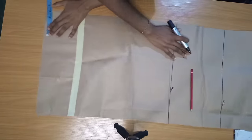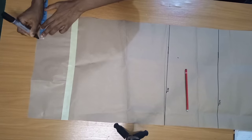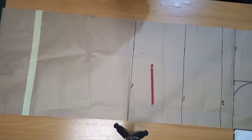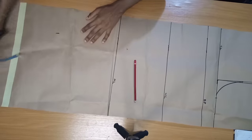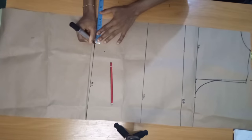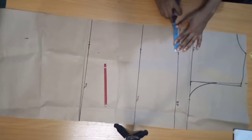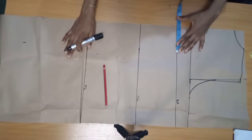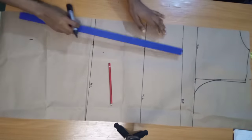The next thing is to get my bust band. The nipple-to-nipple measurement for this person is eight inches, and divided by two is four. So I'm going to come on my hemline and mark four inches, then mark it all the way up to my bust point. Connect it with a straight line using the ruler.